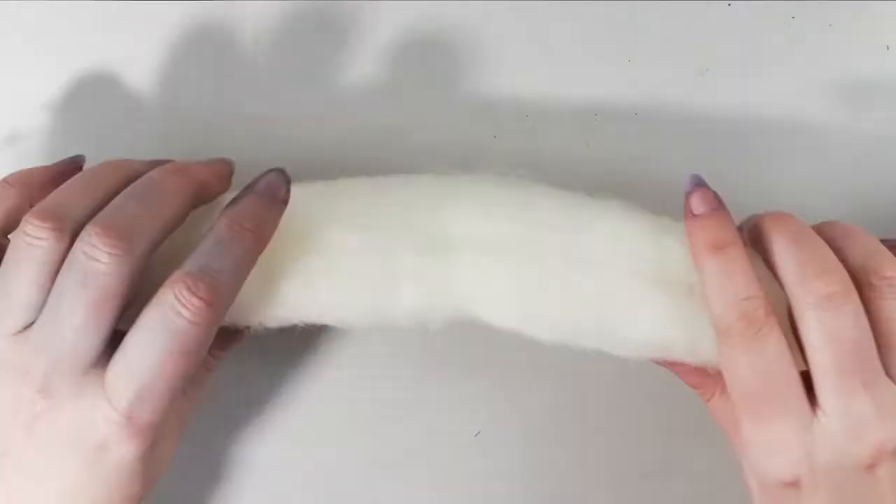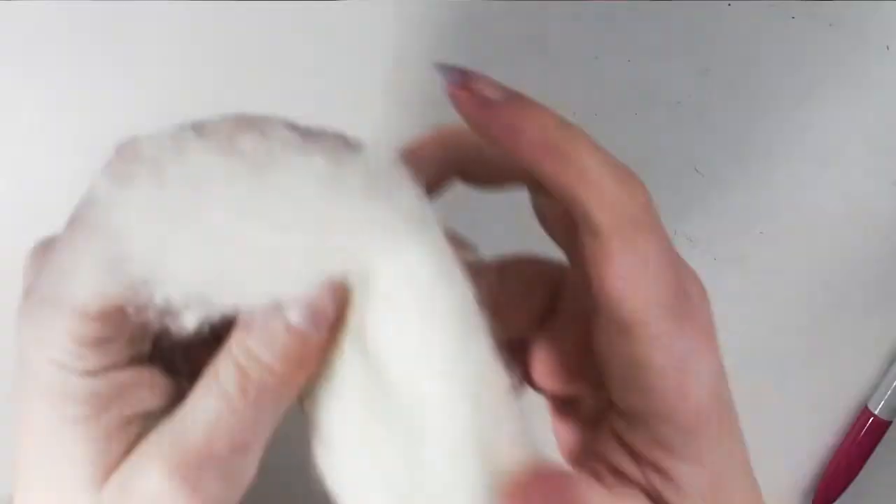I'm just using some fluff — these are carded slivers. A quick tip: if you want to know roughly what size it's going to be, roll it up as tight as you want it felted and see what size it is. Here it was a bit too big, so I just took some off, and then we're just felting it into a ball with a flat front.